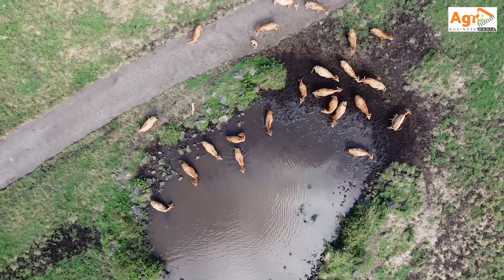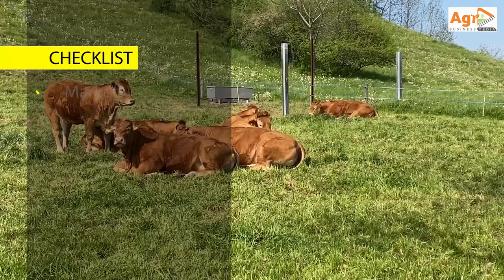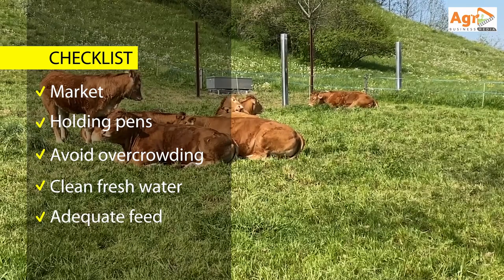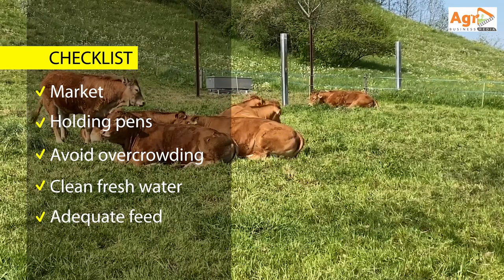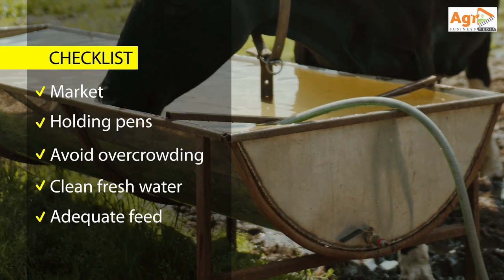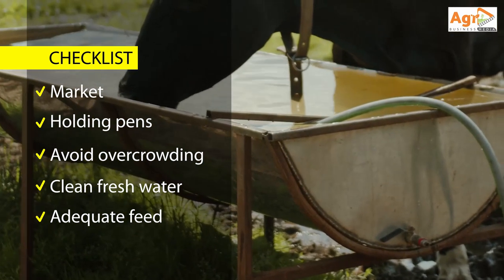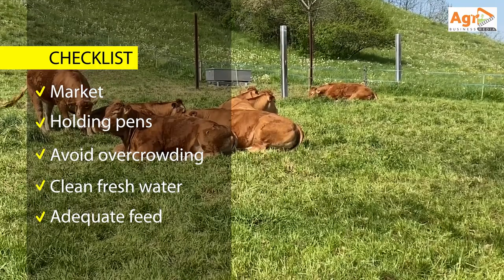In terms of preparation, first you need to make sure that you have your holding pens with adequate water and feeding troughs. Ensure there is enough space to avoid overcrowding. Your feeding troughs should be as far away from water as possible — this is meant to reduce contamination and to encourage movement of your cattle.